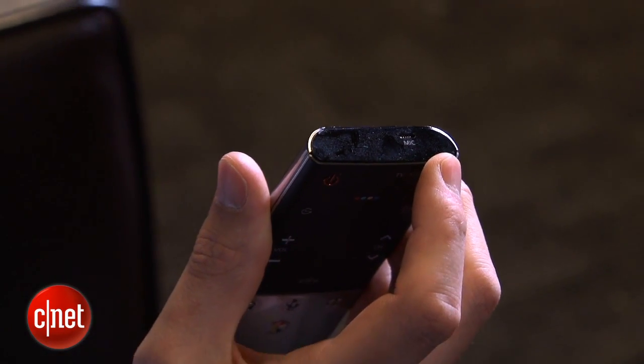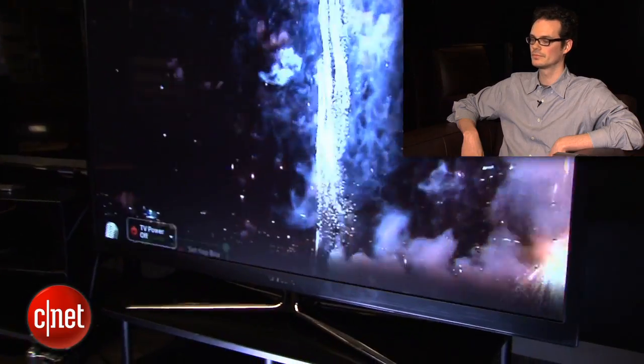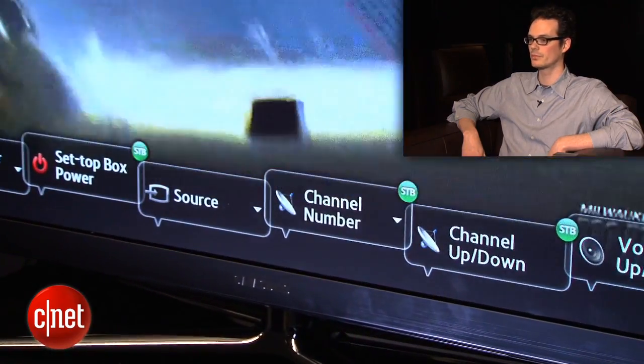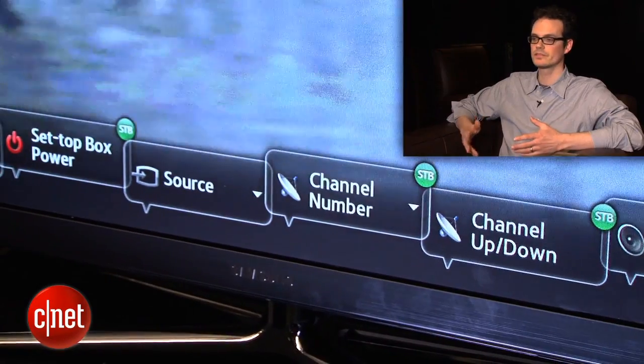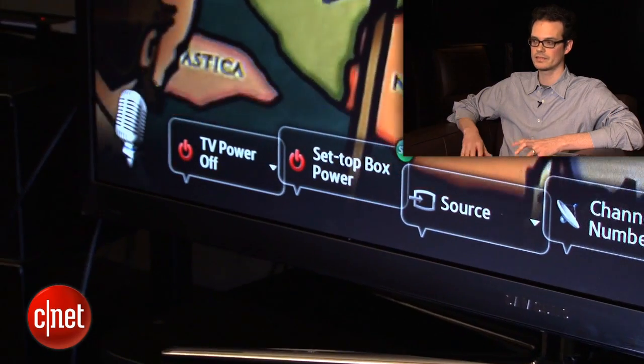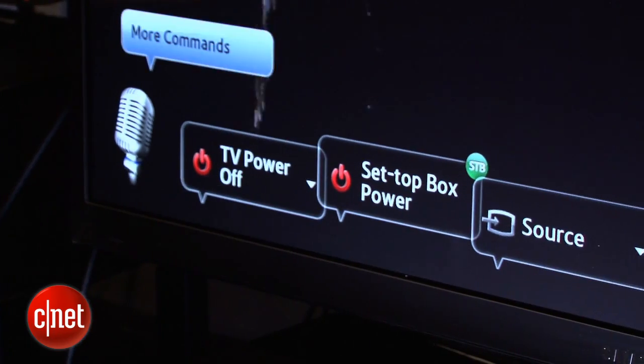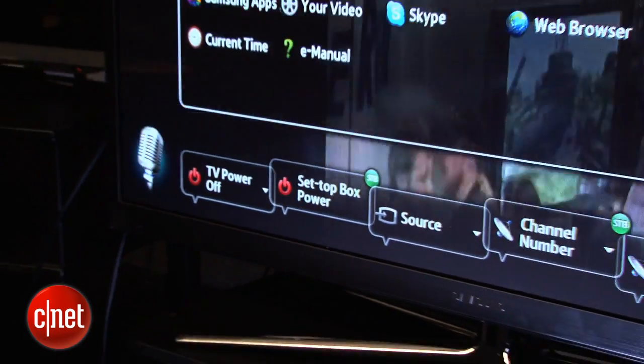So you speak right into this like you're doing voice dictation, and it actually allows the TV to pick up the voice commands a little bit better. We'll start out with voice commands. The way this works is you basically have to say 'hi TV' every time you want to do something. Now of course it might misinterpret what I'm saying because I'm talking now, but you can see along the bottom there's a set of commands, and I can say 'more commands' to bring up another menu.